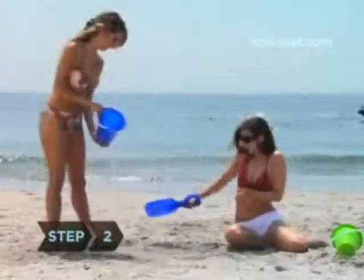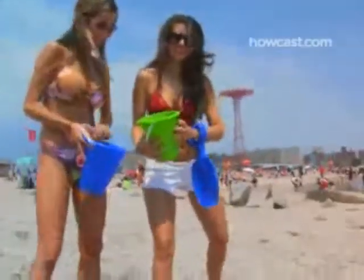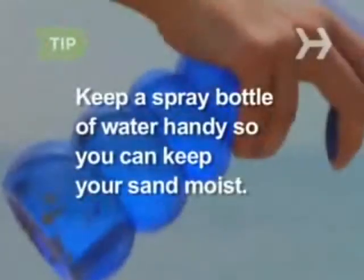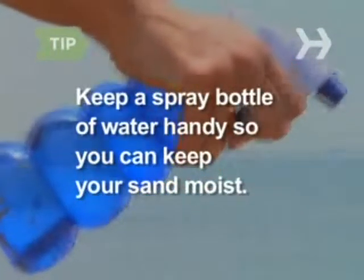Step 2: Wet an area of sand large enough for the castle you want to build. Pile buckets of sand on it, wet the sand, and tamp it down. Repeat until you have a firm foundation. Keep a spray bottle of water handy so you can keep your sand moist. Wet sand is the key to castle building.